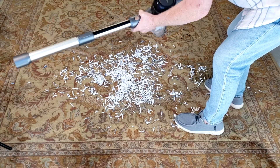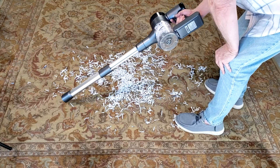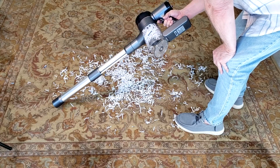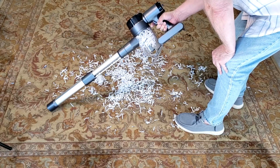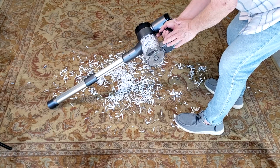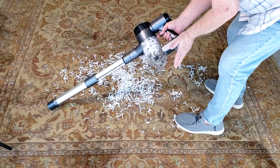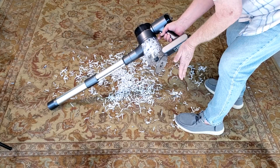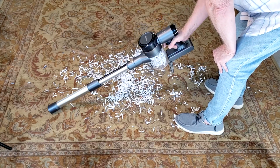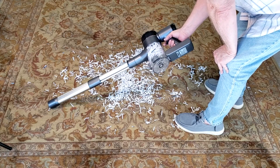I'm frankly very impressed. I know the beater bar works because I saw the dirt going in, and I'm absolutely confident this is an extremely strong suction motor. My only concern is I don't have a backup battery — I'd like to find out if I can get a second one. I have not charged this; this is right out of the box, and yet it worked. I'll find out after a couple of months of using it, but again, very impressed.